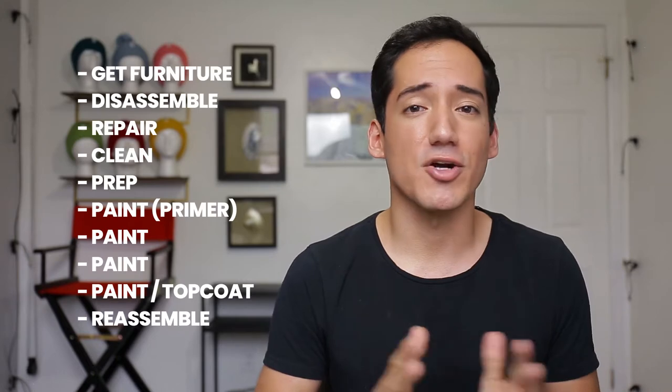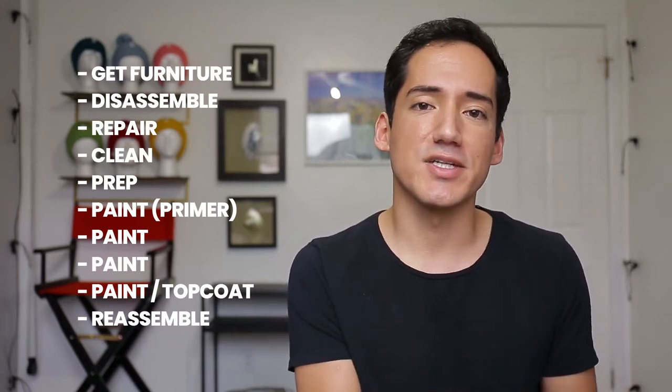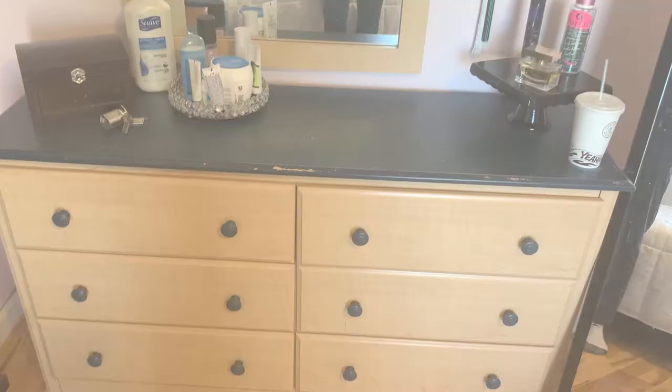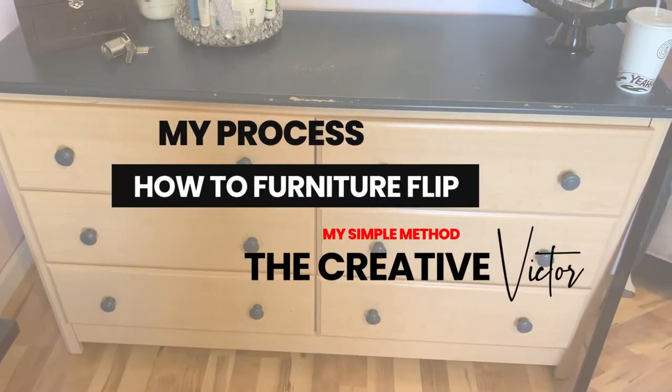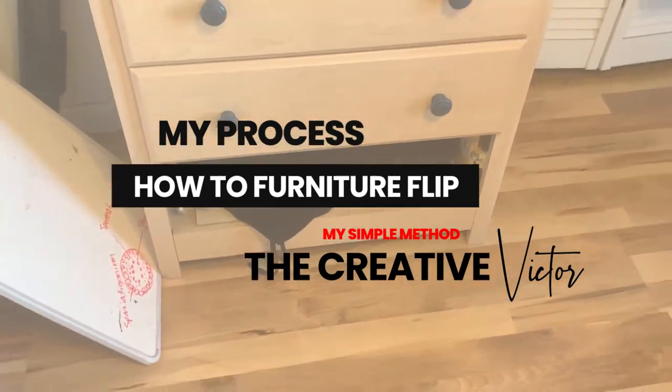This process on how to furniture flip a bedroom set is something really simple that anyone could follow. I highly recommend it if you are starting off furniture flipping, because it's going to save you a lot of time and make the whole thing a lot easier. So let's go ahead and get the process started.